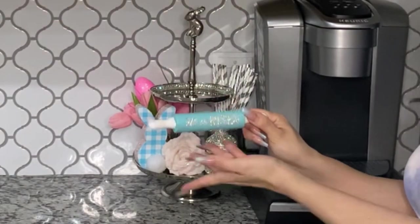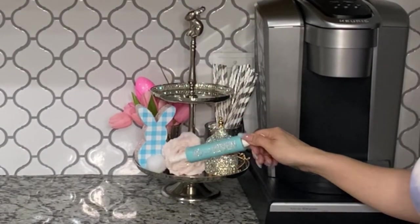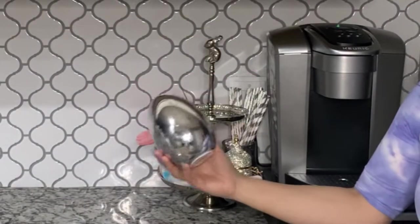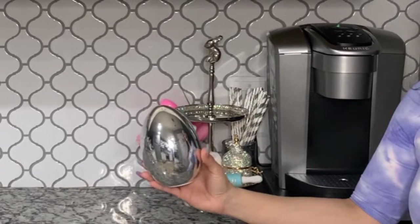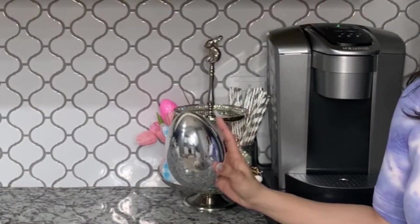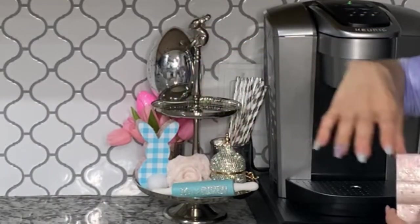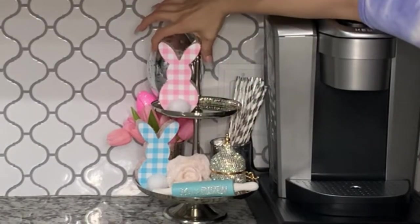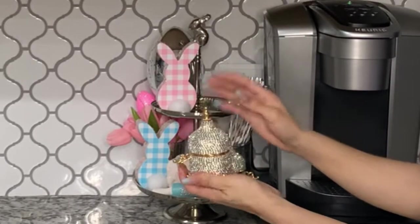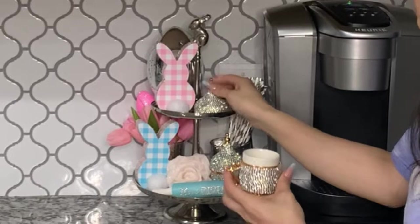Next I'm going to be adding this decor piece that I blinged out — it says 'He Is Risen.' I'm going to be adding this egg that I found at the 99 Cent Store; it looks like a glass egg but it's actually plastic. Right in front of my egg I'm going to add the other pink bunny, and along this side I'm going to be adding my other little glittery teacup.